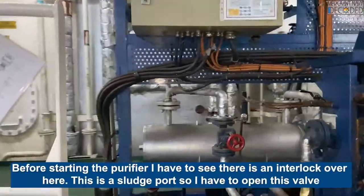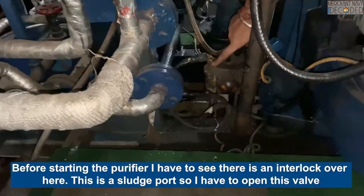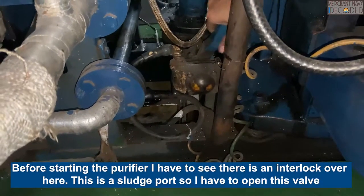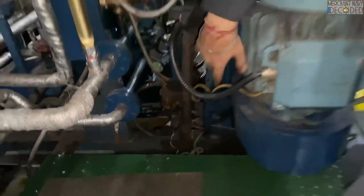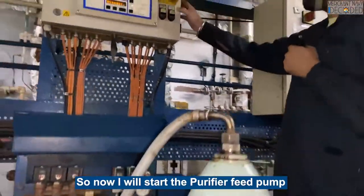Before starting the purifier, I have to check - there is an interlock over here. This is the sludge port, so I have to open this valve. If I do not open this valve, then the purifier will not start - it is an interlock. So now I will start the feed pump.